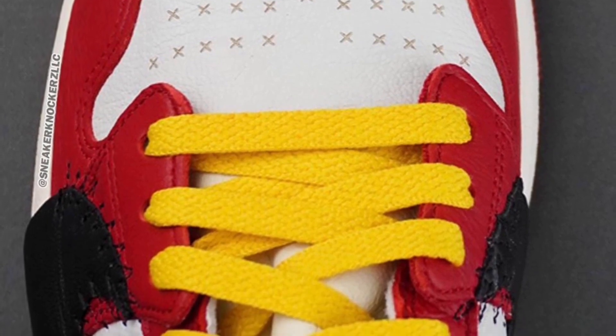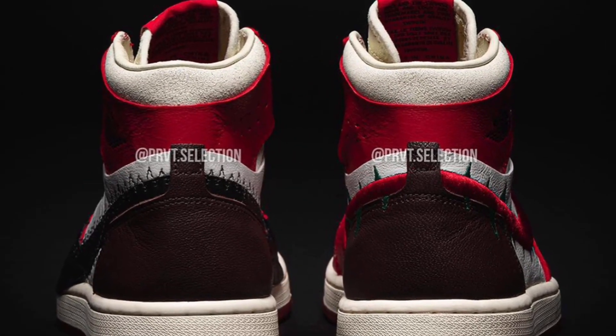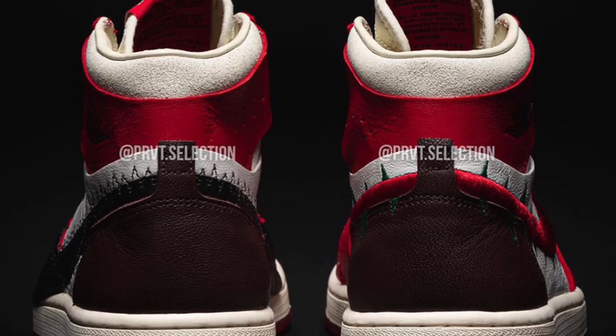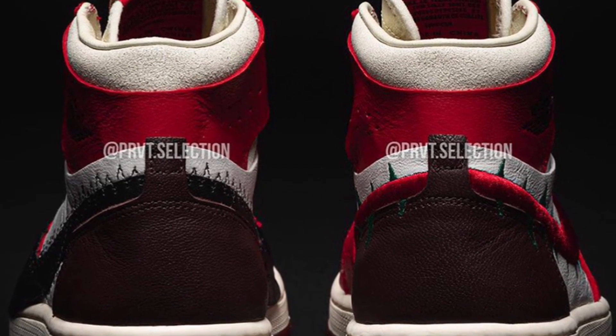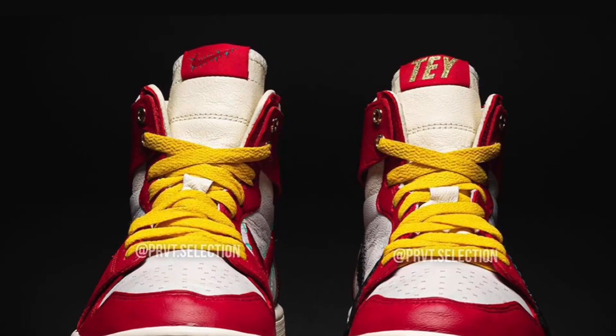One sneaker has black swooshes and the other has red ones. Looking at the back of the sneaker, you can see those thorns, which look pretty cool. There are different versions of the thorns — one is stitched and one is imprinted into the leather.